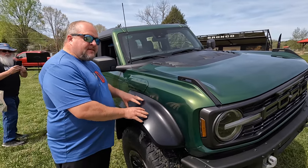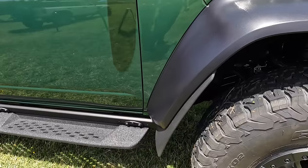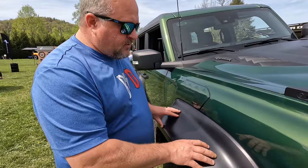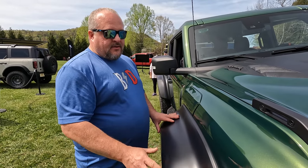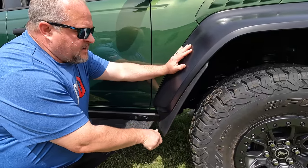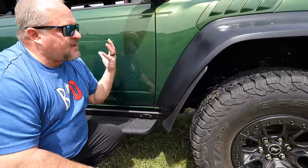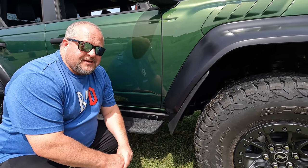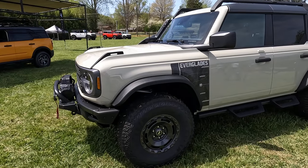Let's start with the biggest elephant in the room. A lot of you guys have seen these fender flares in internet pictures and a lot of people hate them. I have to be honest — in person they're not as bad as they look in pictures. The finish on here is smooth, more like what comes on the Raptor truck. If you wanted to, these could also be painted to color-match the body pretty easily. They're a little bit different than your standard fender flares that come on Broncos.